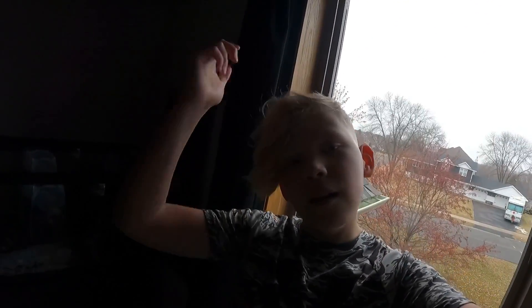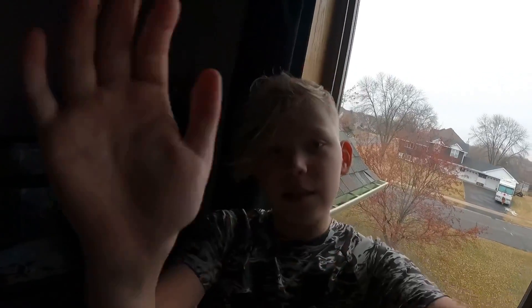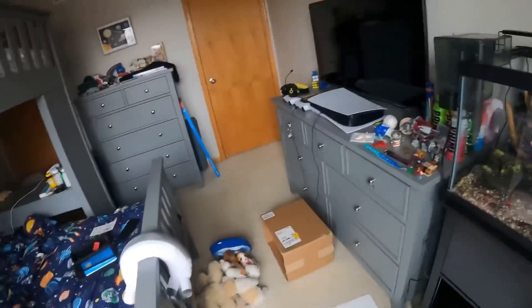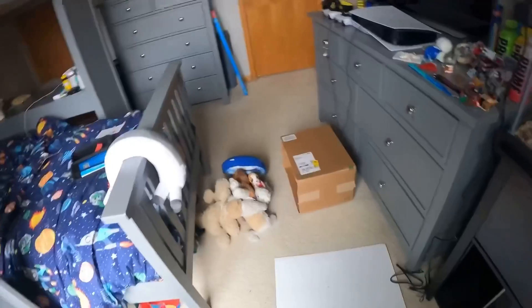This is actually so cool! Oh my gosh, wait — I can see myself on this camera! I can see myself! That is so cool. This is the coolest thing ever. Okay, now I'm gonna see how this works — I'm gonna stop recording.